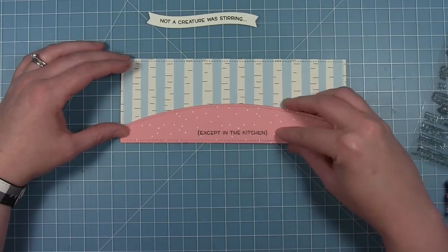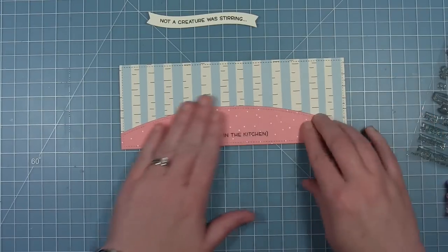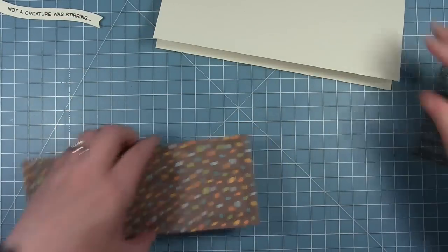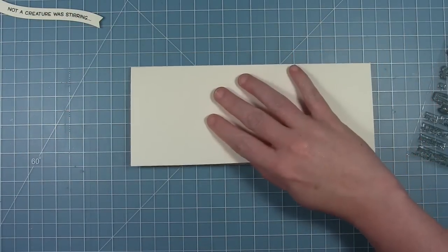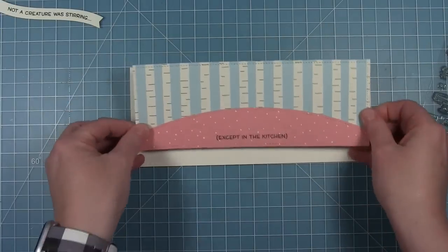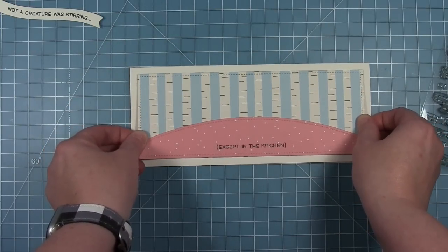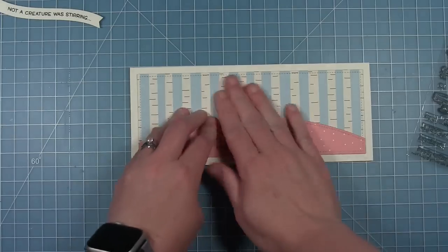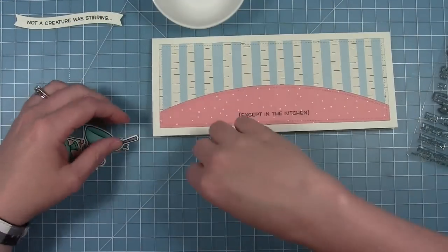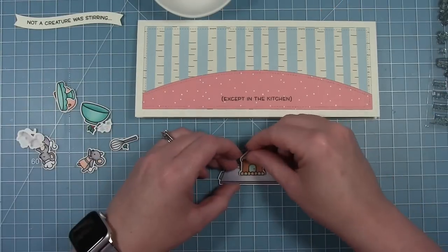I'm going to adhere this down to the bottom of my birch tree piece, creating the ground for these little mice to sit on. Then I'll put this whole background onto a card base made from some cream colored cardstock. That cream color really goes well with those birch trees — they kind of have a creamy color over a white color.